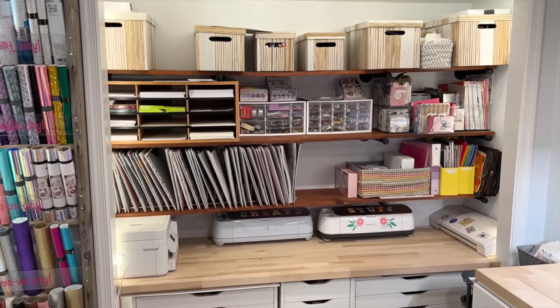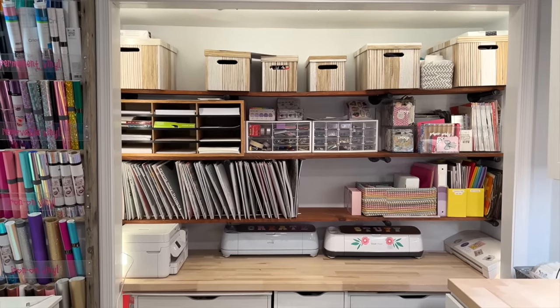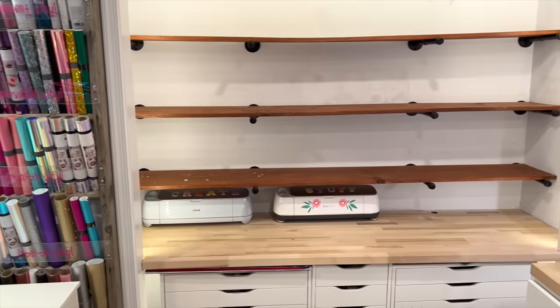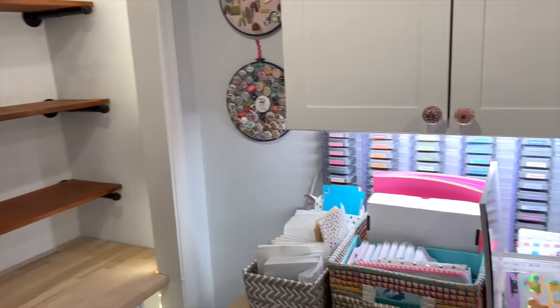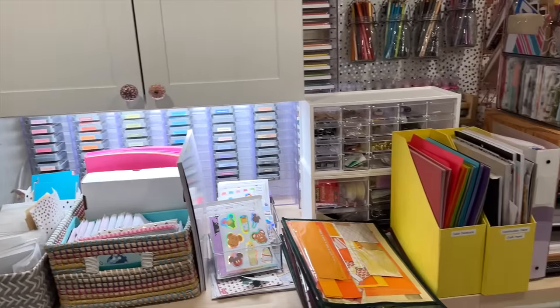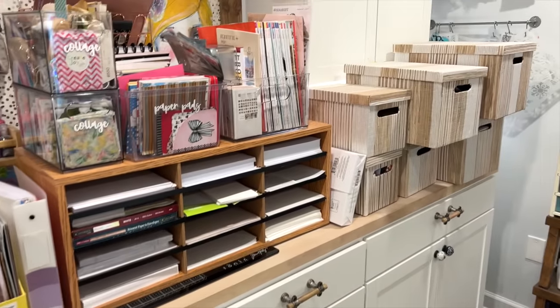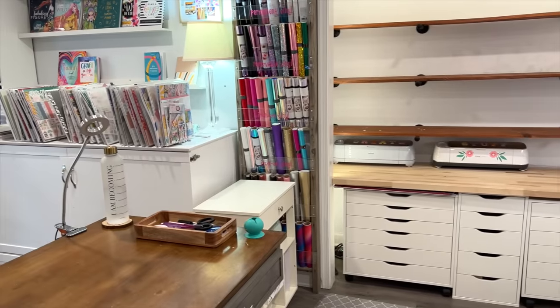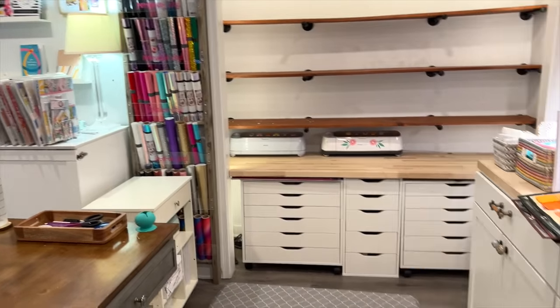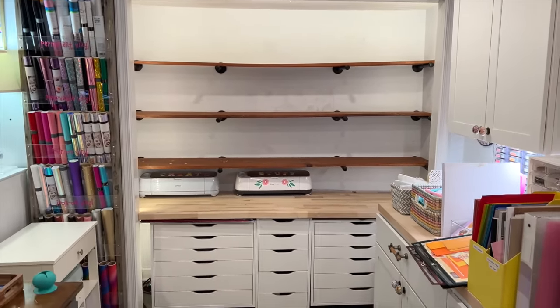Now that it's cleared out, I can take a little time to do some de-stashing, which is what has to be done with all of this stuff. I'm going to go through the boxes, the papers, all of this. Don't forget all my 12 by 12 paper got moved over to here. I'm going to go through it all and before I start putting it back, we're going to talk about how to make a plan for how this will work.